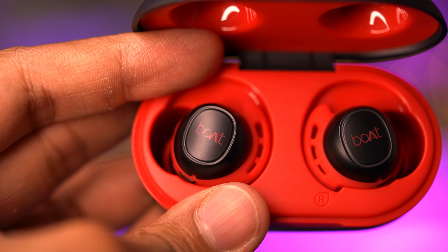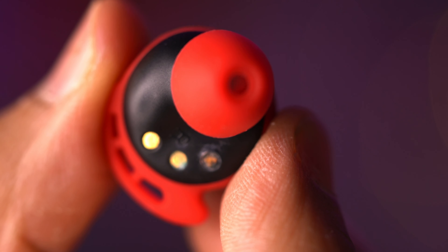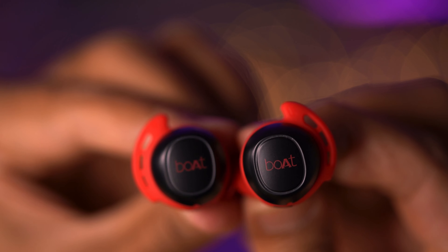Now for the sound test. Any sound you hear is made up of three main frequencies: the highs, the mids, and the lows. Starting with the highs, where the really sharp-sounding instruments lie — highs were clear and sharp with no distortion at max volume. They weren't the best I've heard on an earphone, but definitely not poor either — just adequate, maintaining sharpness even at max volume without any crackling.